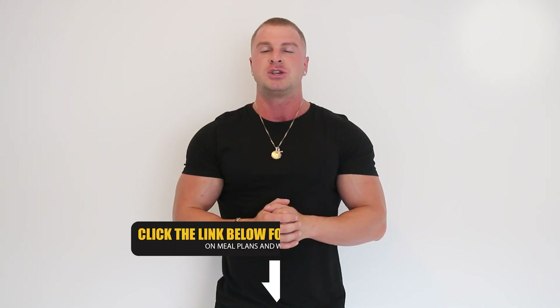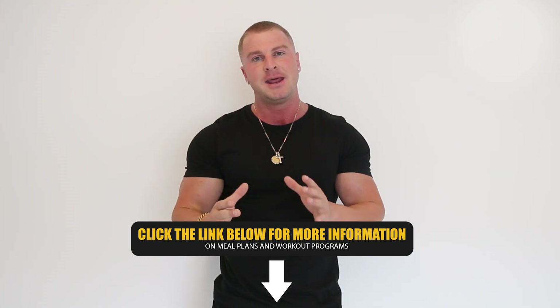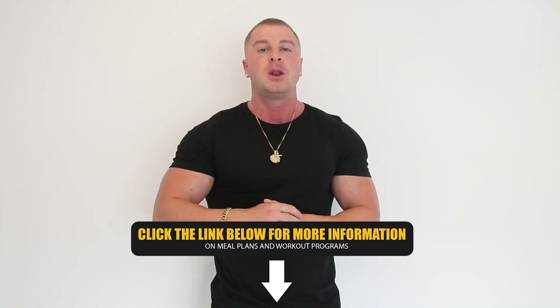And there you go guys, those were my four simple fixes for a massive chest. Hope you learned something — make sure you apply all those tips and techniques next time you train chest. Don't forget I'm an online personal trainer, so if you need help building muscle or losing body fat and getting extremely lean, I can help you and I'd love to help you. Just click the link in the description box down below, and check out the rest of my YouTube channel for more great content.